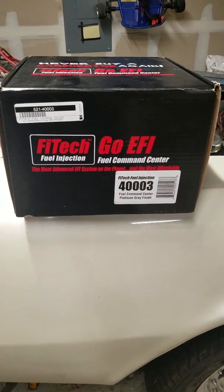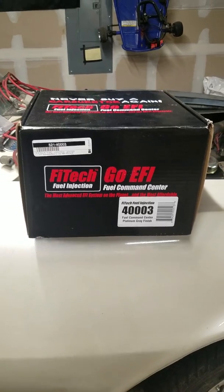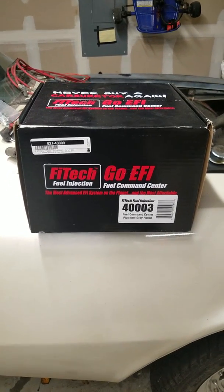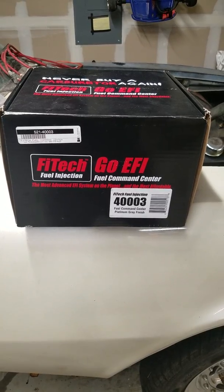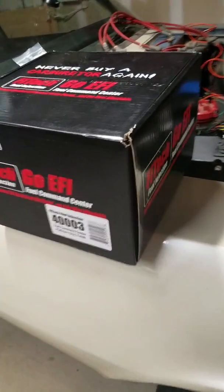What's up YouTube, it's Tuesday November 14th and we're here in the garage working on the 68 Camaro. Just wanted to do an unboxing video for the Phytek Fuel Command Center.